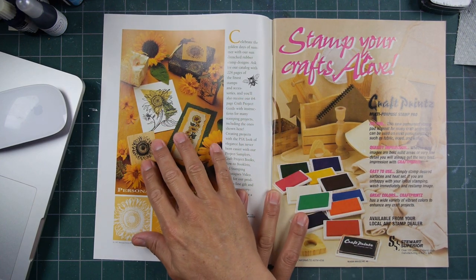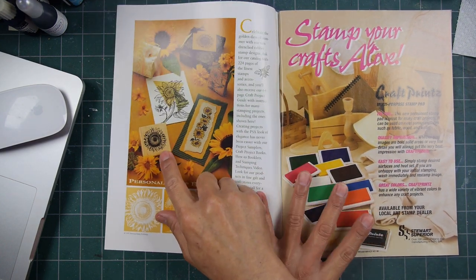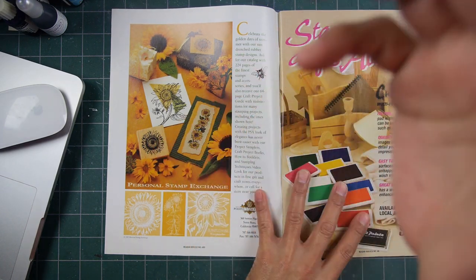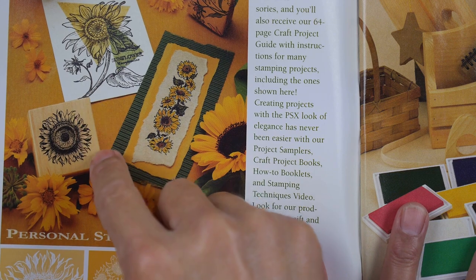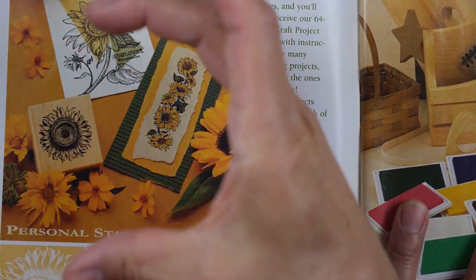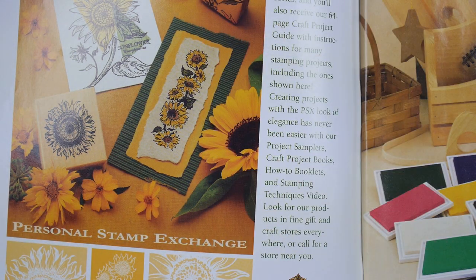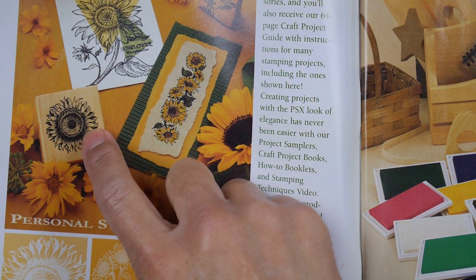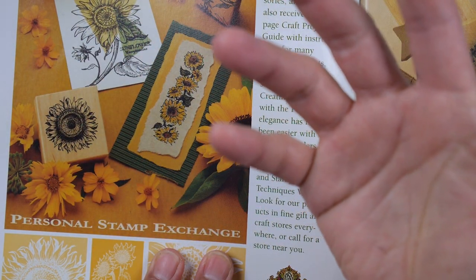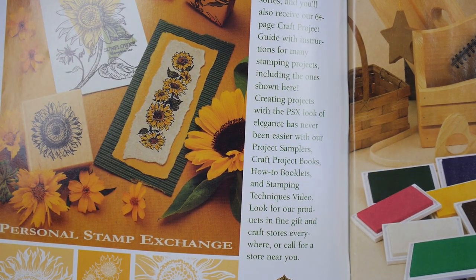Personal Stamp Exchange — I always talk about their stamps being the greatest version of a rubber stamp ever made. They had these beautiful mounts and pad printing done on them to index their stamps. I'm looking at this — I think it was an eight-sided bevel on this one. Do you guys have any PSX stamps?